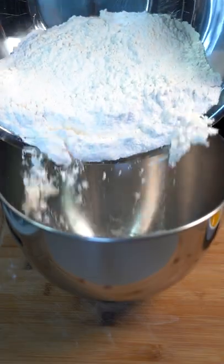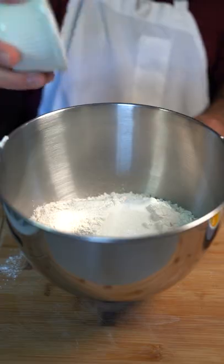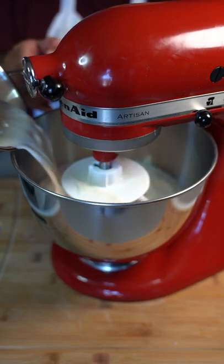Into a separate bowl go in there with four cups of bread flour, half cup sugar, and a pinch of salt. Put that to mix and pour in your milk and yeast mixture.